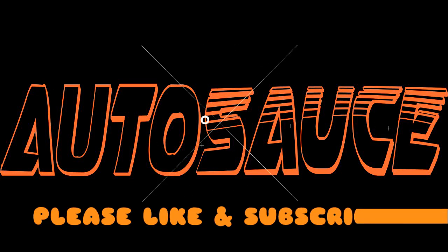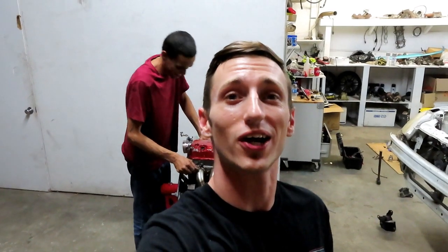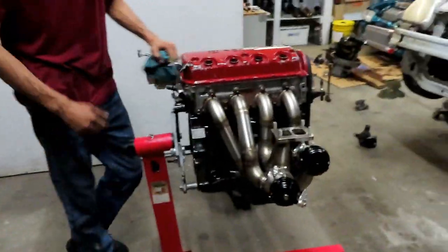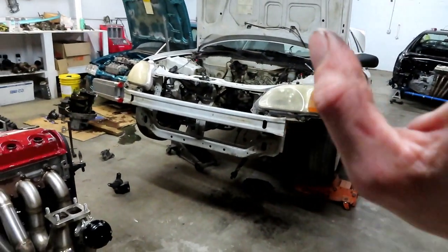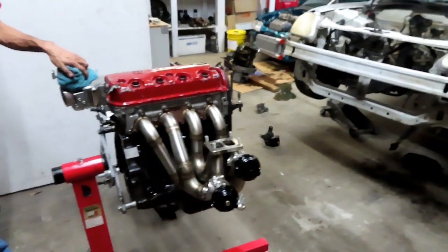If you don't got no sauce then you're lost, but you also get lost in the sauce. What's going on everybody, welcome back for another episode. Today we're going to go ahead and get the single cam in the car. We got a bunch of parts we're going to get on — we got the twin disc clutch, we already got the post mount on, and I got new motor mounts, transmission mount, and T-bracket mount.